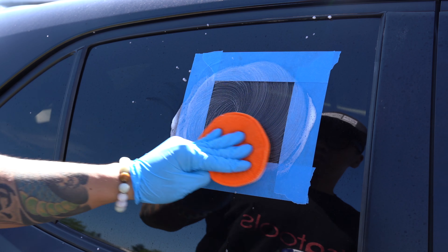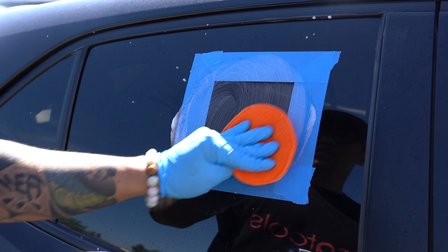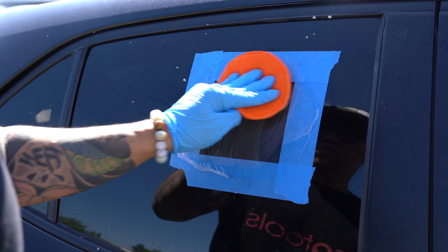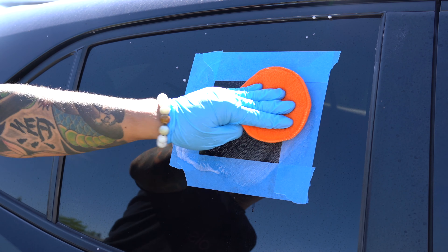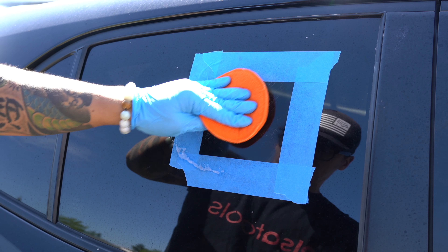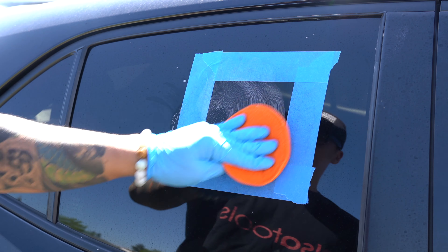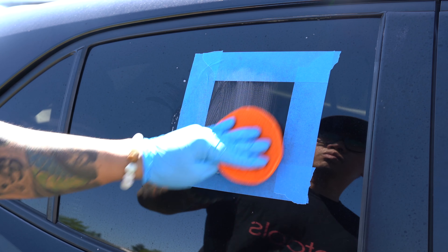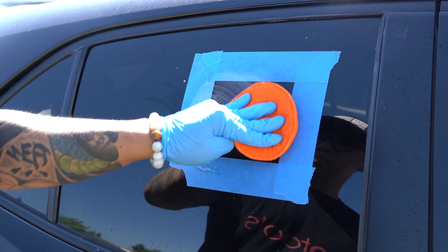It is extremely important that you do not let the product stay on the glass for too long. The directions specifically say not for more than one minute. It really depends on the atmospheric conditions, but you just don't want the stuff to dry on any surfaces. Bar Keeper's Friend is essentially an acid and it removes water spots by eating away the minerals that cause them. However, if left on for too long it can etch the glass and you'll be worse off than just having water spots.